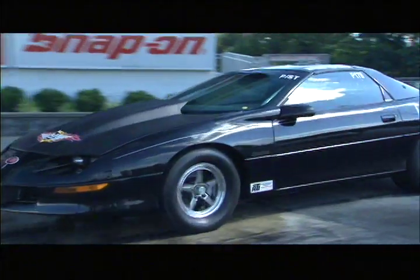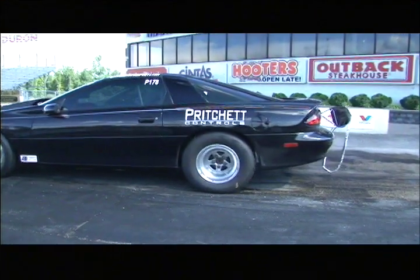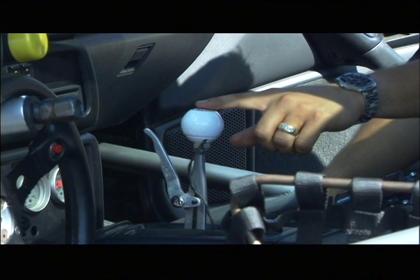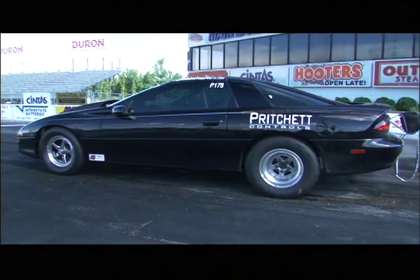With the car in gear, apply pressure to the front brakes. This can be done using what's called a line lock. A line lock is a valve that only allows pressure to go to the front brakes, keeping the rear brakes free during your burnout. With the line lock activated,